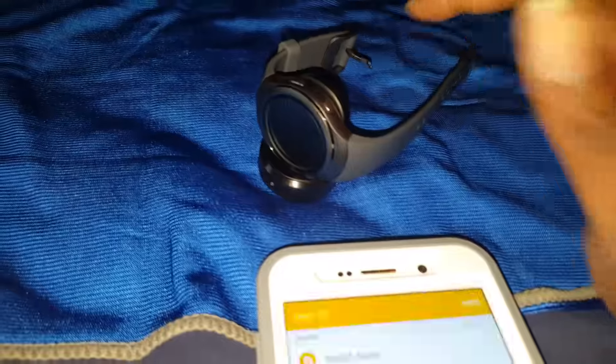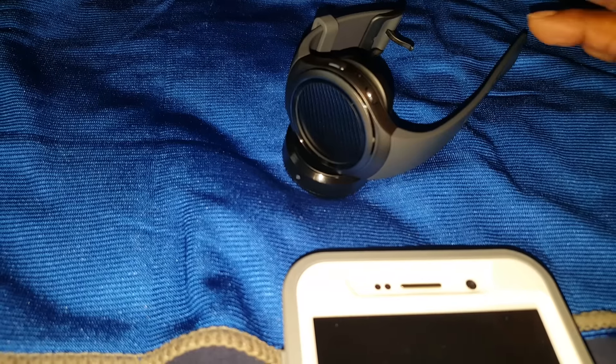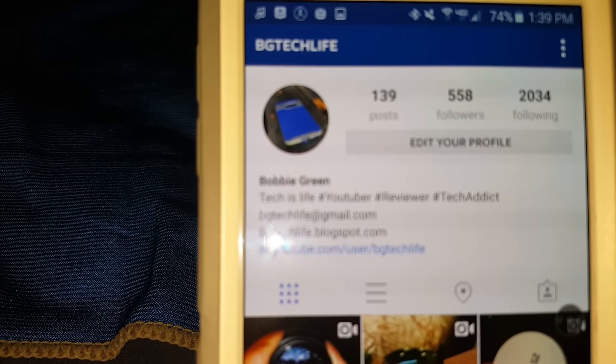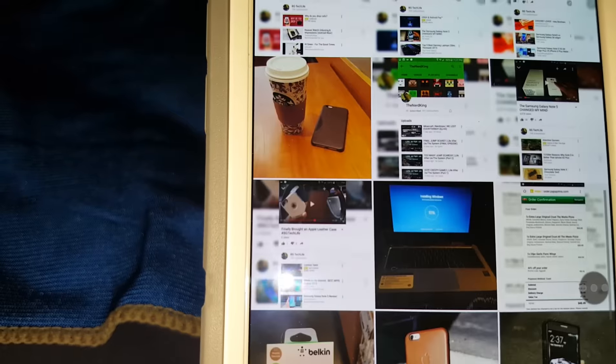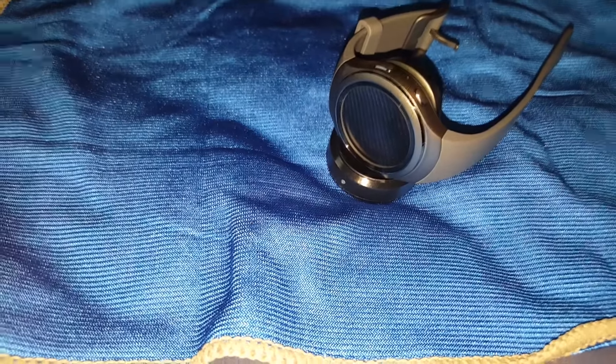At first I didn't think I'd feel it but it's a nice watch, something to play with on your wrist. All my notifications came through even while I was at the supermarket — I could see my messages. It's all toys, it's all in what you like. I'm BG — follow me on Instagram at BG Tech Life. This has been my first look going through the Gear S2. Peace.